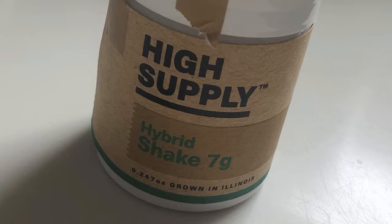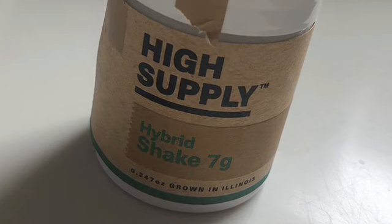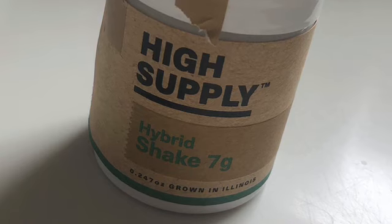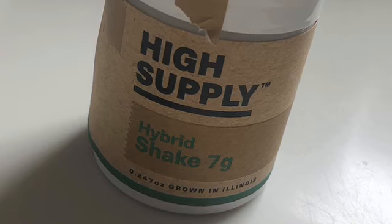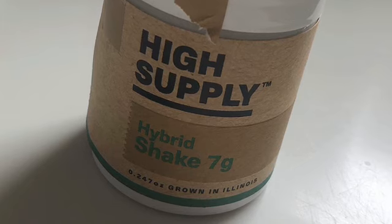I don't know why their shake is completely ground up like that. It almost doesn't even let you know if they just used sugar leaves or if it is actual flower shake. Overall though it was good stuff — both smoked well and both got me very medicated.